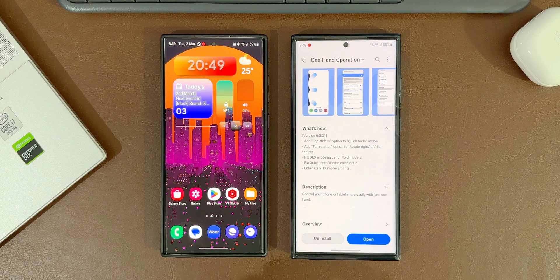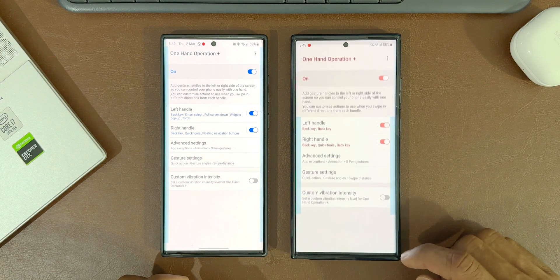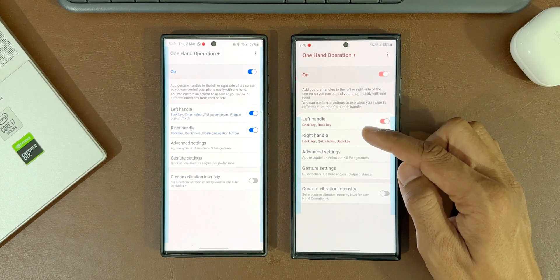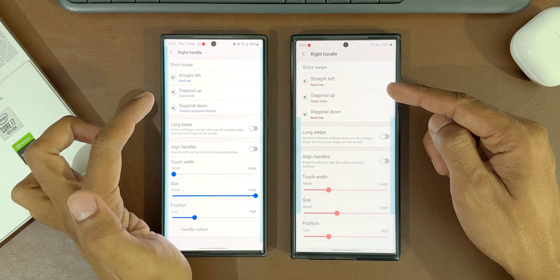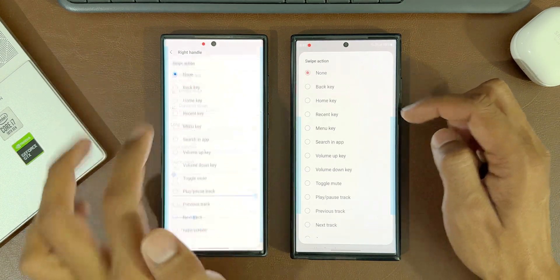On the right hand side I've got the Samsung Galaxy S23 Ultra which is on the updated version of One Hand Operation+. On the left hand side I haven't updated the app on this S22 Ultra. Let's go ahead and open the application on both phones — we have got a toggle to turn on the feature, and left and right handle options. Let's tap on the right handle.